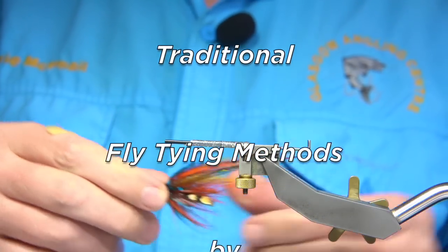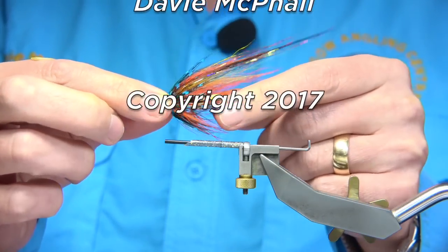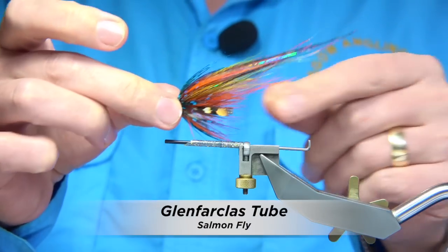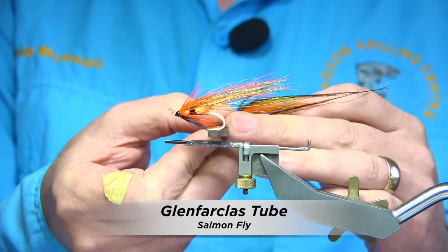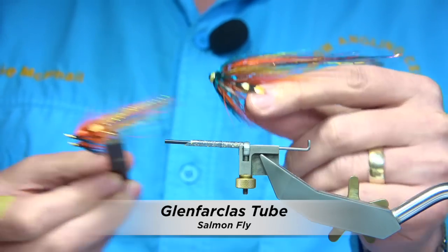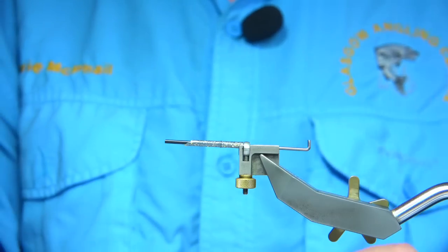This is the fly I'm going to be tying — a Temple Dog style fly in the colour combination of the Glenpharclis. Normally the Glenpharclis is tied on small doubles, so this is the bigger version. It's a nice pattern and it's simple to tie.